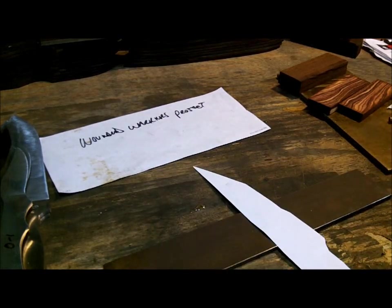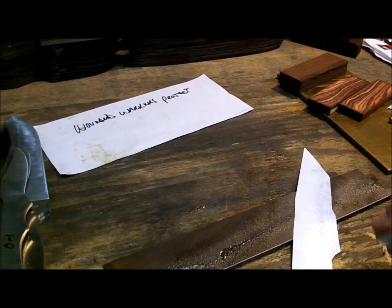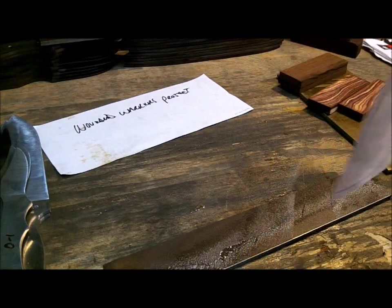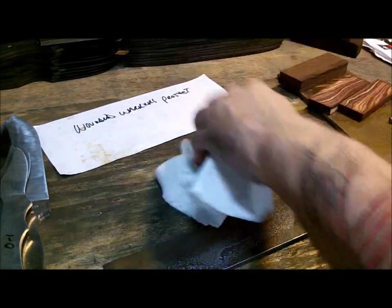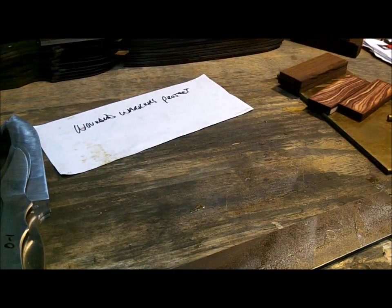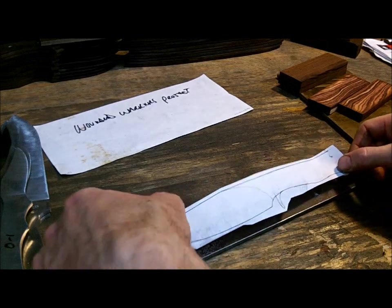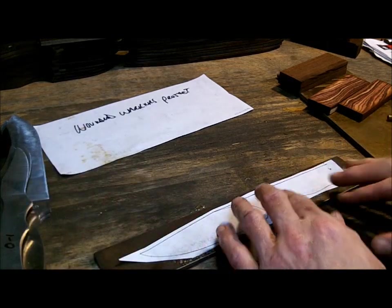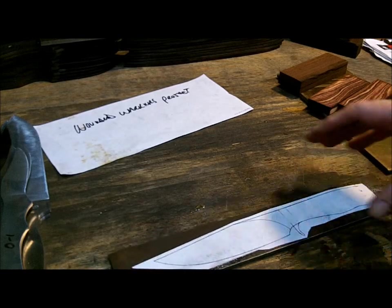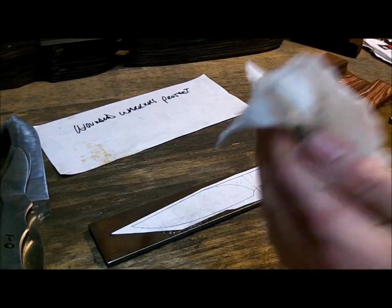What I do is I center my piece, spray a little glue on there, spray a little glue on my paper, and then let it air dry a little bit. Don't get that on a kitchen table — your wife will kill you. This is a 12-inch piece of stock, and I always leave a little bit in the back and a little bit in the front, because you never know if that handle is going to work for you.